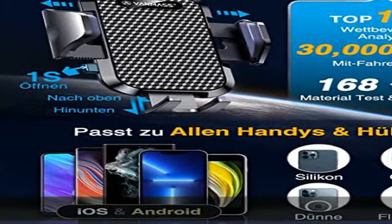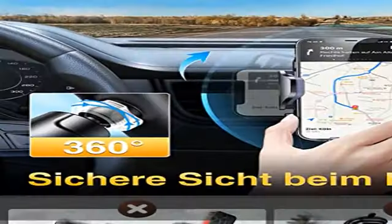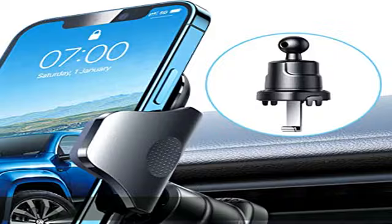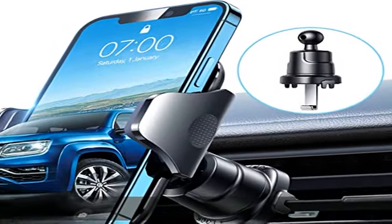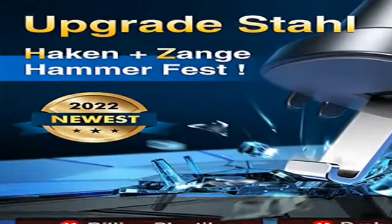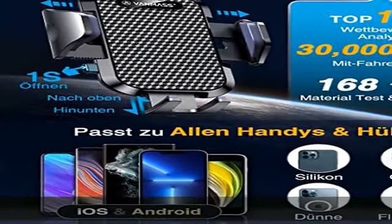Der Clip schützt das Handy 100% umfassend: beide Haltbacken und die Klemmenarme sind vollständig mit Silikon gepolstert, um Handy und Auto effizient vor Kratzern und Schäden beim Fahren zu schützen. Dank des rutschfesten Silikon-Halters hält das Gerät fest und sicher.